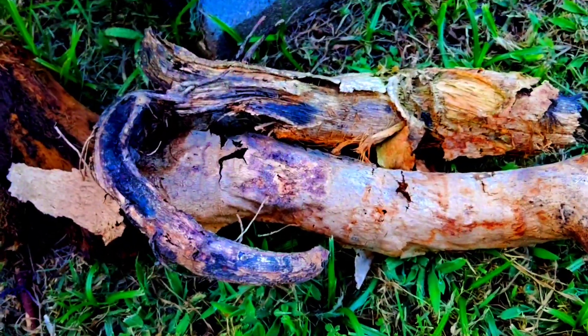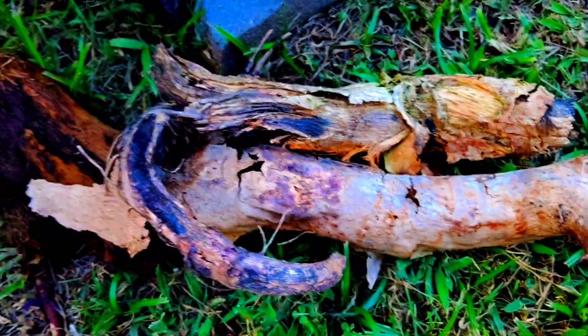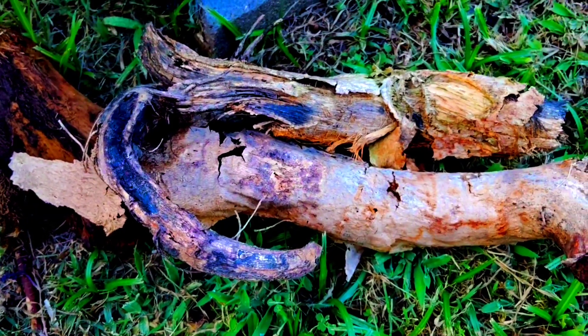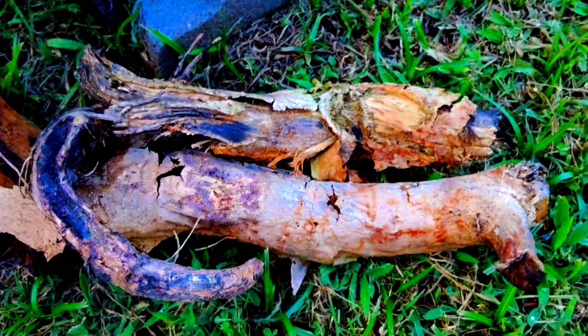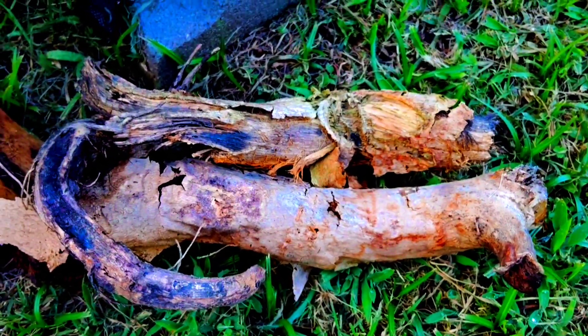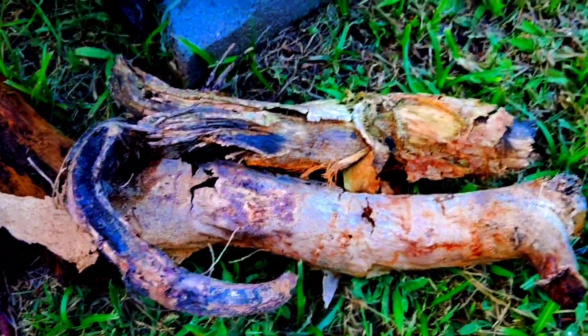This is the roots of a moringa tree — just pieces of a root of a moringa tree. I have it drying out so I can break it up and make it into powder, and I'm gonna spread it in some of my containers with my peppers in it. But that is a part of the moringa roots.